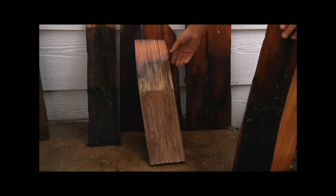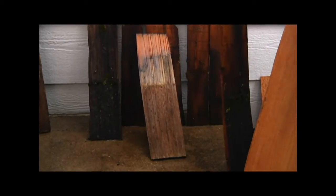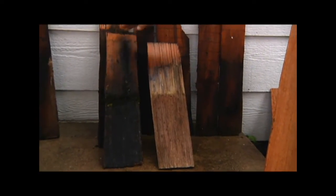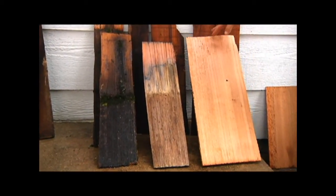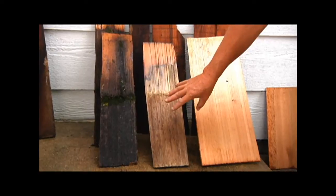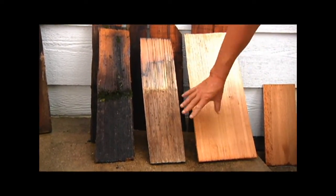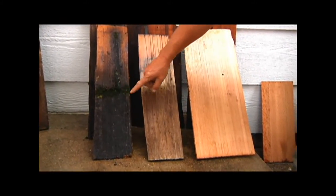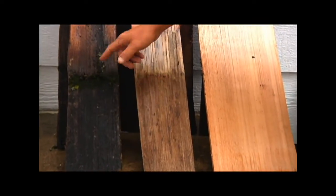This is the shingle that we just cleaned with the solution. Obviously this was somewhat the before, and this would be what a new wood shingle would look like. Once this dries — it's still wet because we just rinsed it — it will have much more contrast to the newer shingle, but definitely different from the older shingle, which is fungi-covered. It's got moss on it.